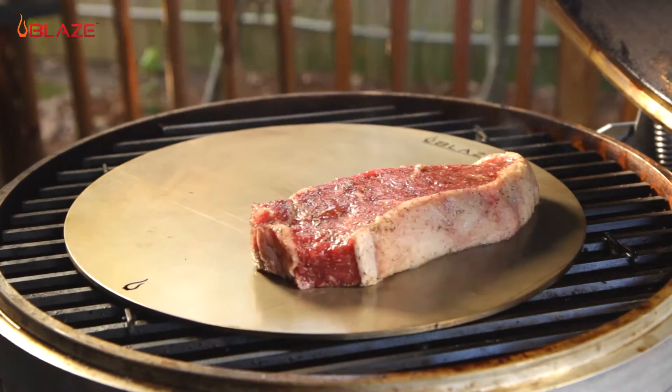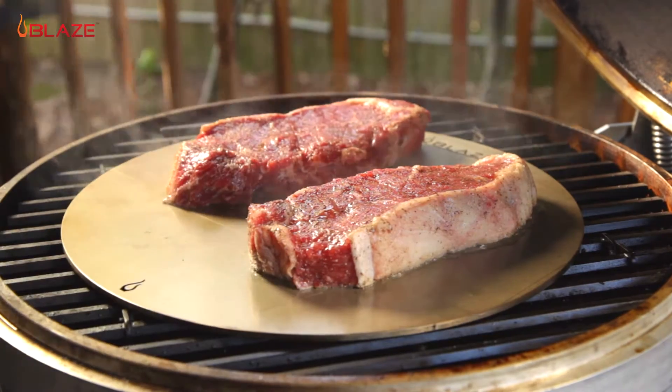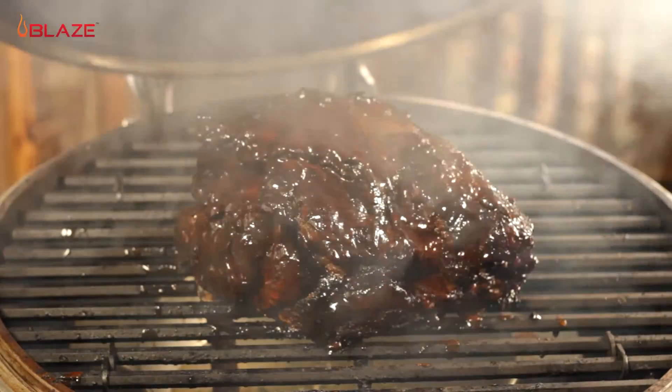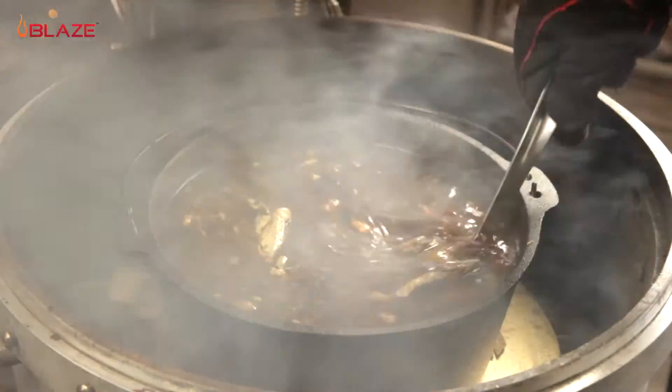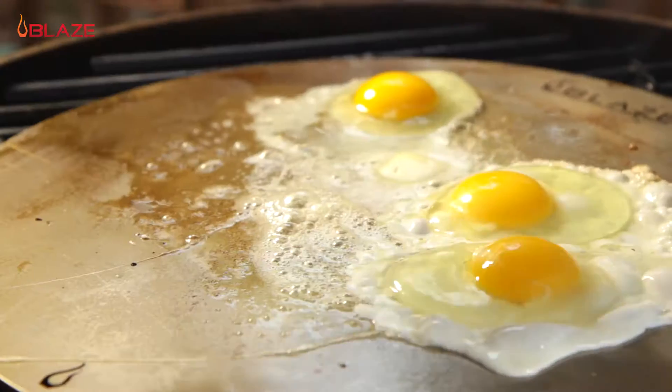The Blaze 4-in-1 Stainless Steel Cooking Plate is the perfect way to add even more versatility to your Blaze Kamado. It can be used as a heat deflector for low and slow smoking, to make a crispy pizza, as a cooking plate to add delicious smoke flavor to something like gumbo, and even for griddle-style cooking.